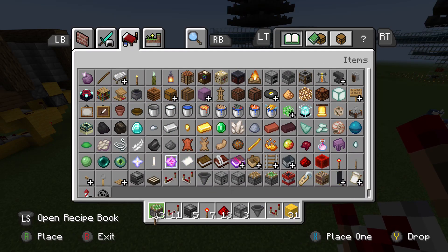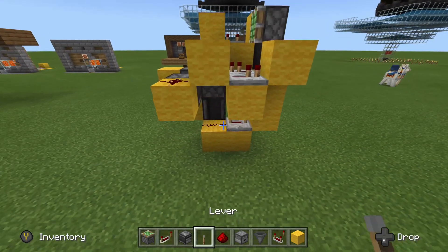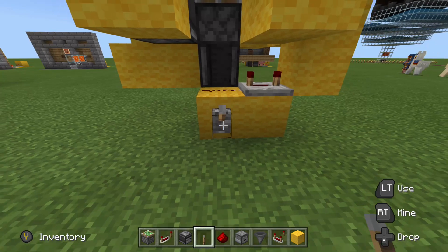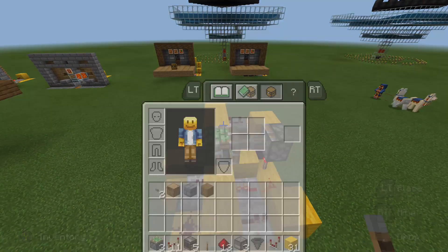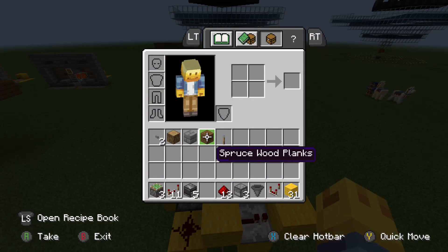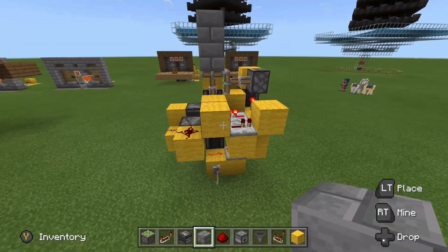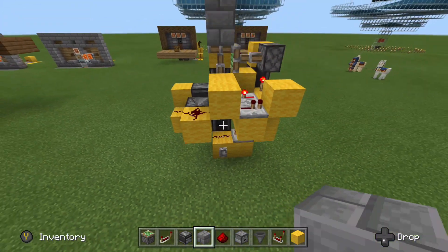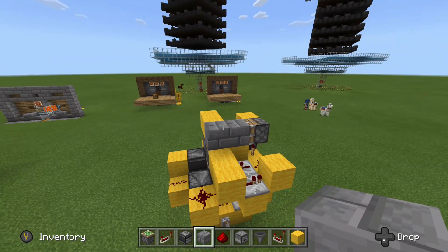I'm just going to grab a lever and give it a quick test run to make sure everything is operating properly. So let's put a lever down here — this is your input block. Turn it on, and that's pretty good. I'm putting stone bricks up there — you can use whatever block you want — just put two stone bricks up there and make sure both of them get retracted. And they do. That's perfect, that's just what we want.